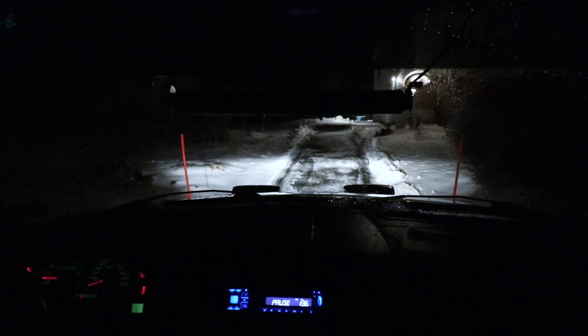A little tired. It's like 4 in the morning now. I've been going with the town for 14 hours plowing and doing my own accounts. It's been a long day.